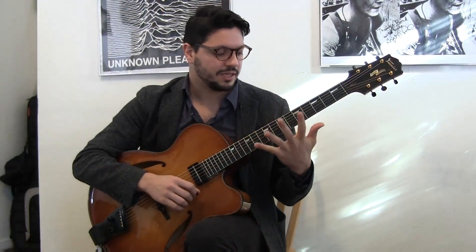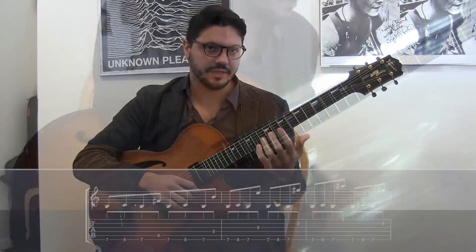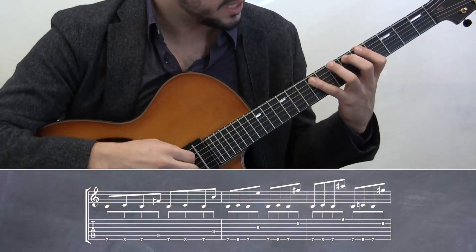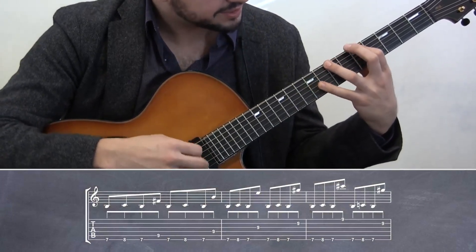People always ask me, how can you play those chords and stretch your hands? Especially when you play with three and four. If you do the same one, it would be very hard. Especially this part.